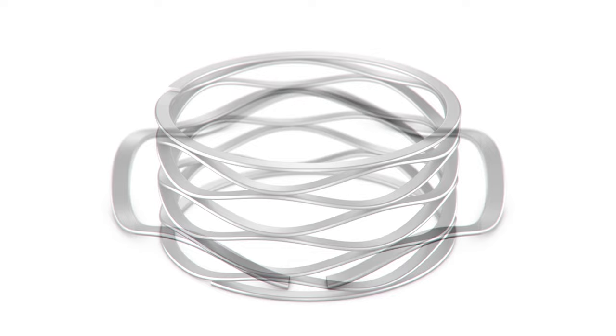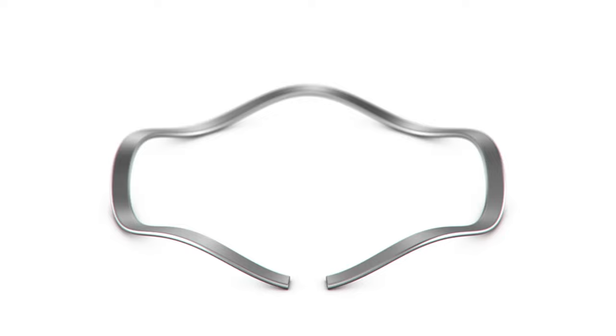Our single turn gap type or overlap type wave springs are commonly used for tolerance take-up or bearing preload. A Wave-O spring can be used as an alternative to a Belleville washer.